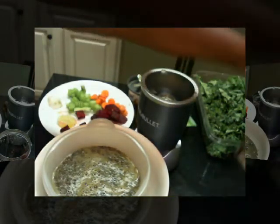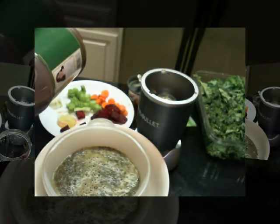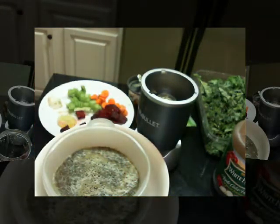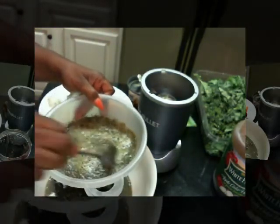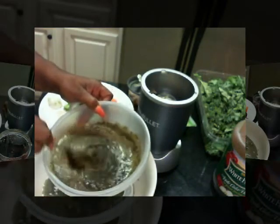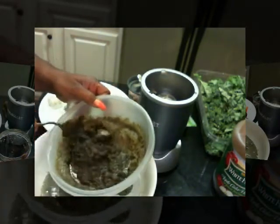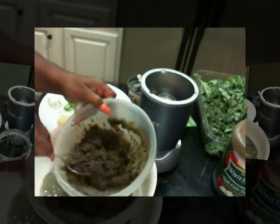So here's my first batch. I'll put in some apple cider vinegar — I usually use about two caps full: one, two. Then pour in the juice and the remaining fruit, and strain some of the pulp out of it.